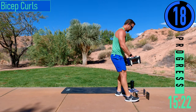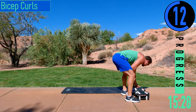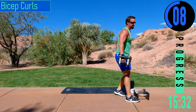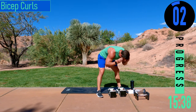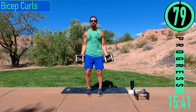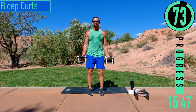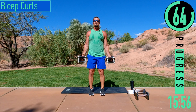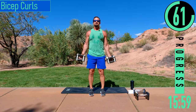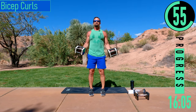Here we go — we got bicep curls coming up. Lighten our weight just a little. Palms facing out, coming up, back down, up, back down. For reference, I've been using 25 pounds, 35 pounds, and 45 pounds.